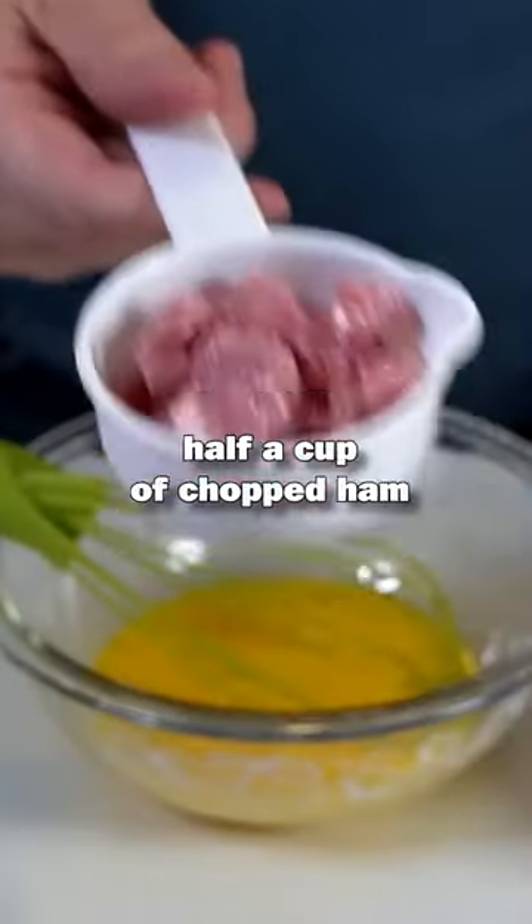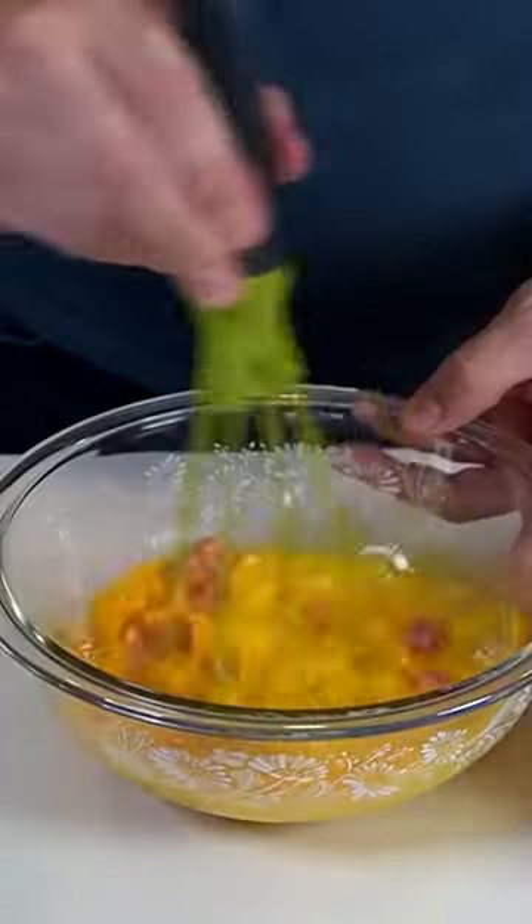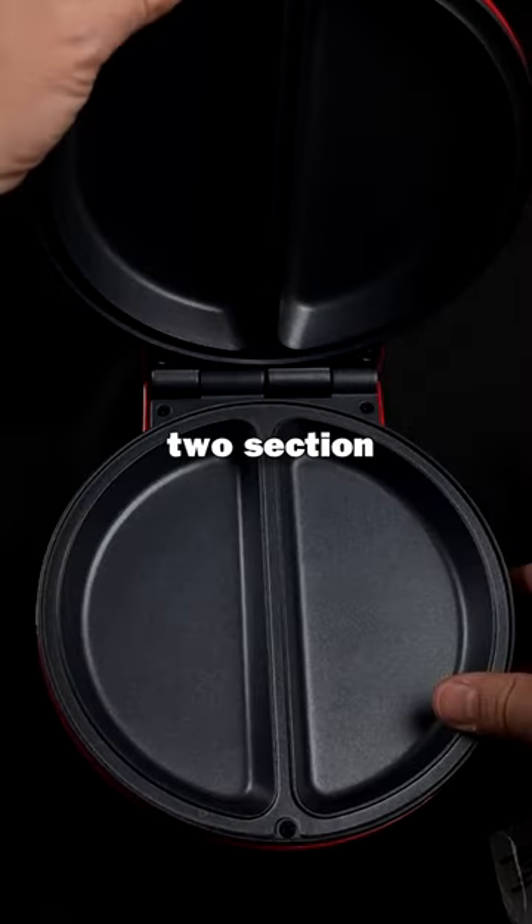Beat four eggs, half a cup of chopped ham, half a cup of shredded cheese — using the Holstein Housewares two-section omelet maker.